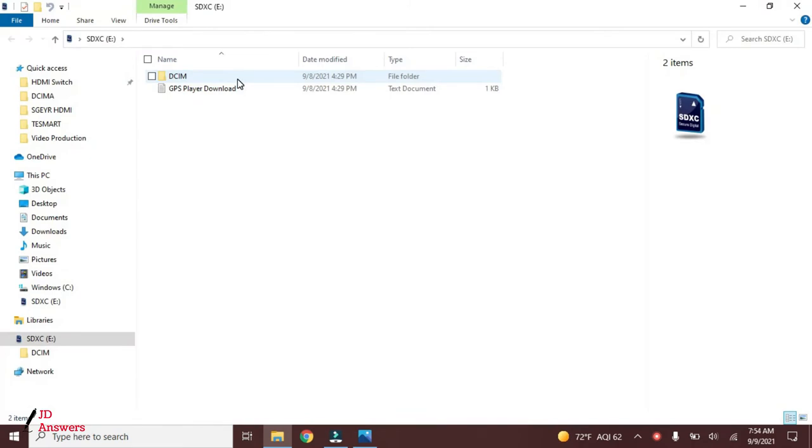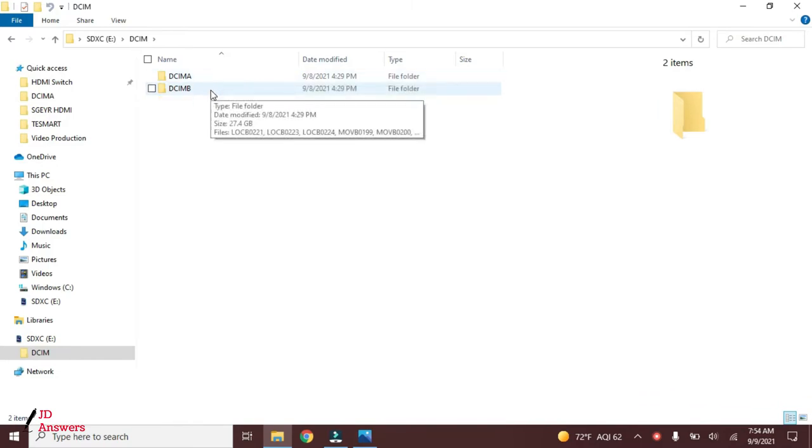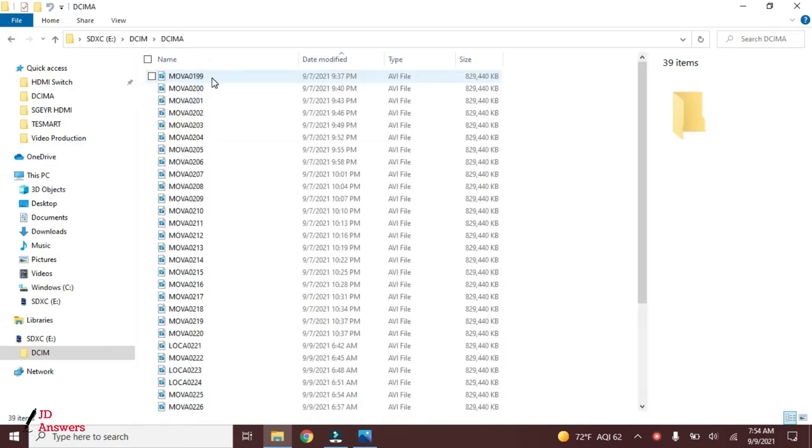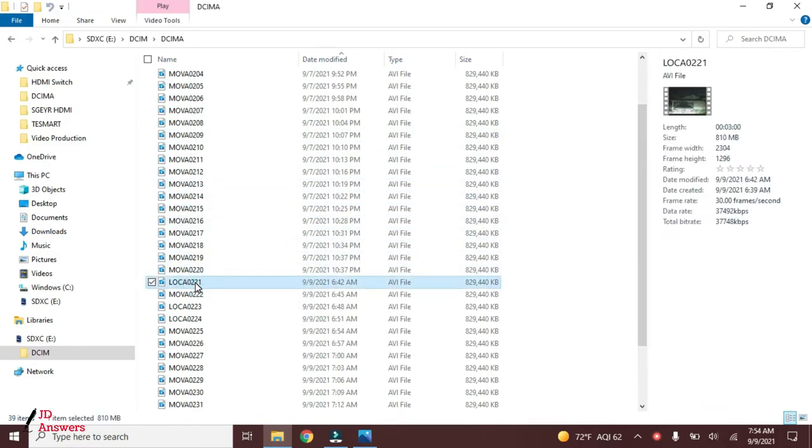It opens up to the file explorer. I'm in the micro SD card and I open up the DCIM file. You can see there's a DCIM A and a DCIM B — A is for the front dash cam, B is for the rear camera. I double-click the A and you notice the files starting with M — these are your regular driving footage. If you scroll further down, you'll see some starting with L, which means those are lock files.